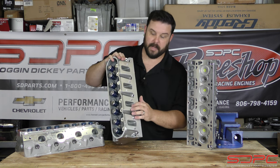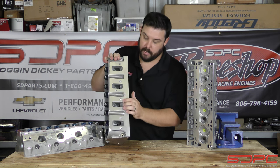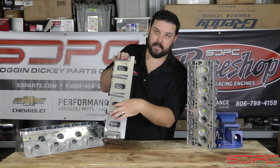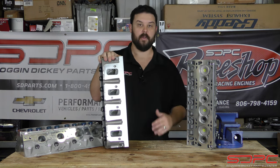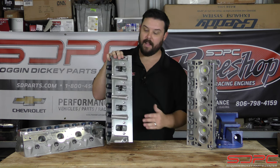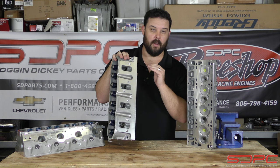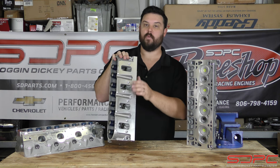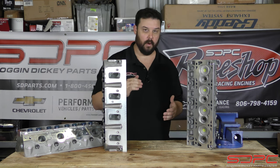Now, if you're wondering — one port looks like they got more, another port looks like they got less — they are still the same size, and that slight rough finish really doesn't hurt airflow. I have actually seen it for myself. We do have a Superflow 600 in our race shop. I have seen these flowed at 28 inches and they match within less than one CFM of each other. Again, that's the beauty of a CNC program — they make it exact per port.